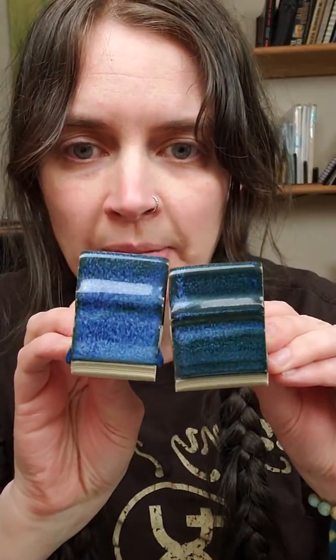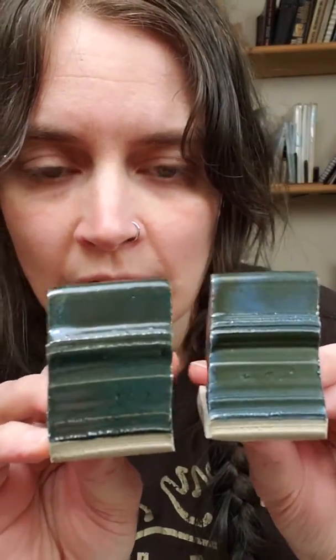So here are these two side by side. This one's running, this one's not blue. And then adding more and more water, they get even greener.